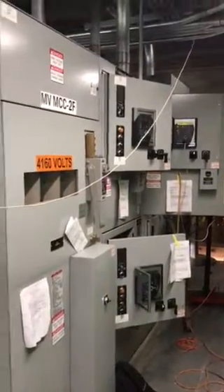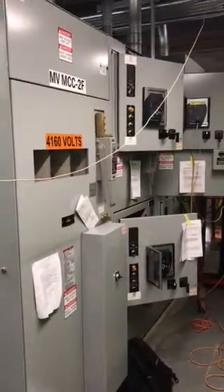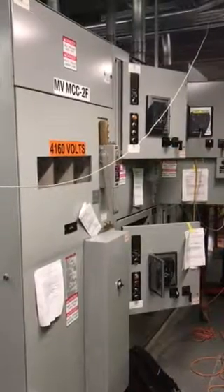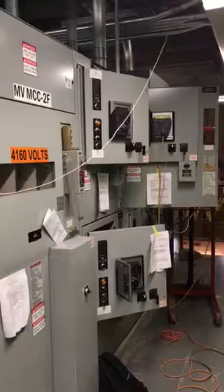I am at Passaic Valley Sewage Commission. I am performing a primary injection test on the medium voltage MCC. This is on our GE Limit Amp Motor Control Center product.